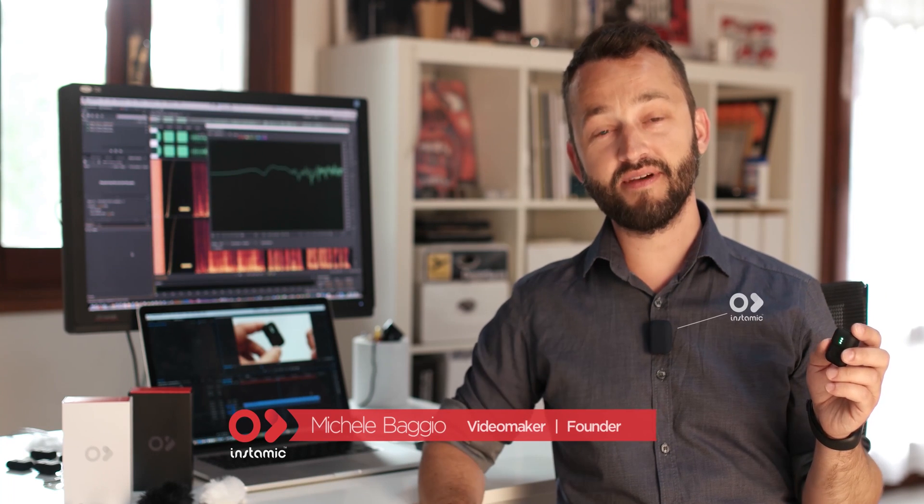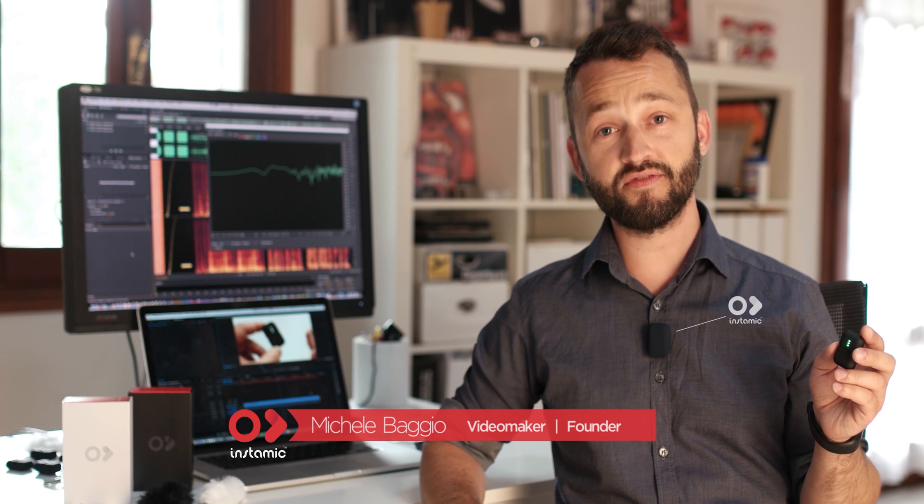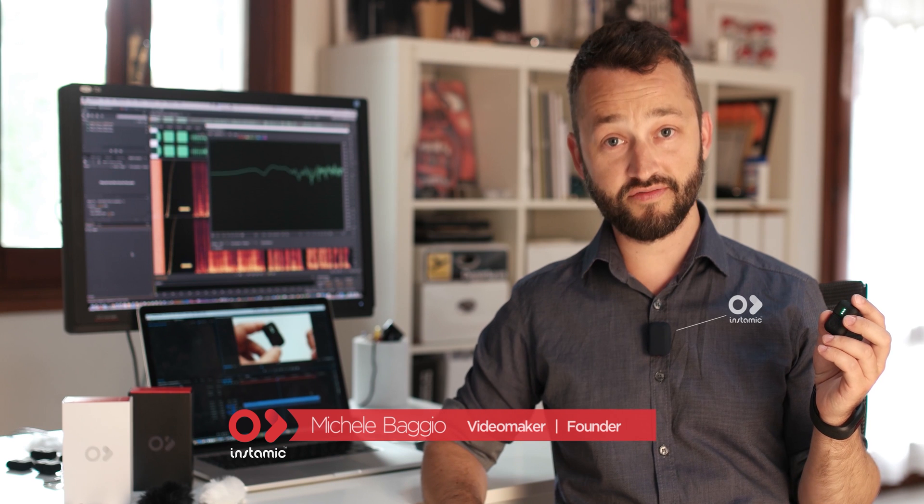Hi, it's Michele from InstaMic. I'm proud to introduce you to the first sample from the production line in China. Let me show you how InstaMic works and go through all its features.